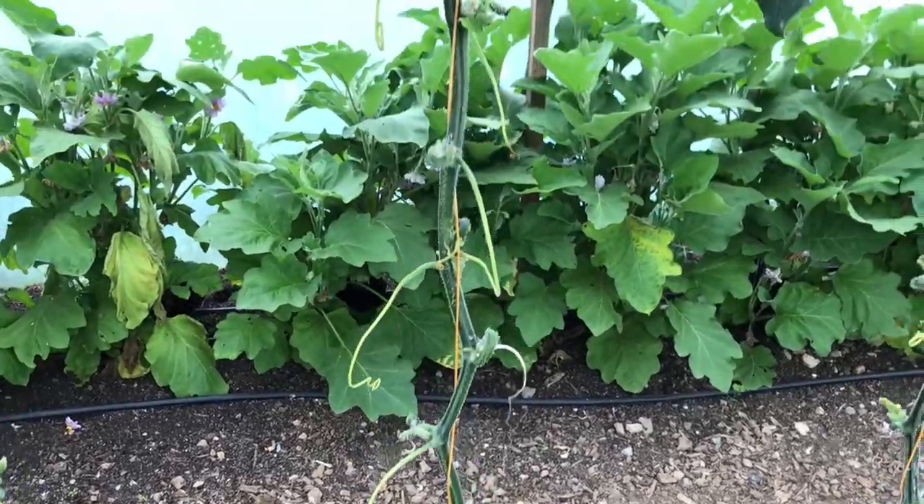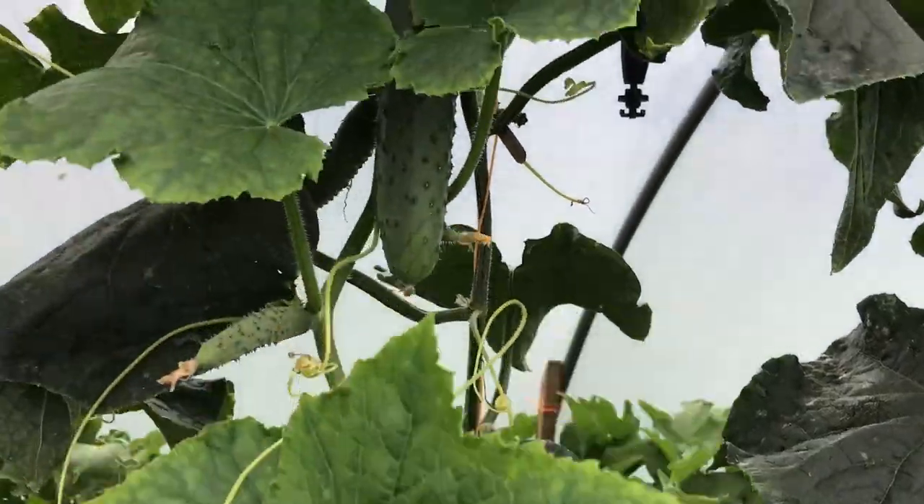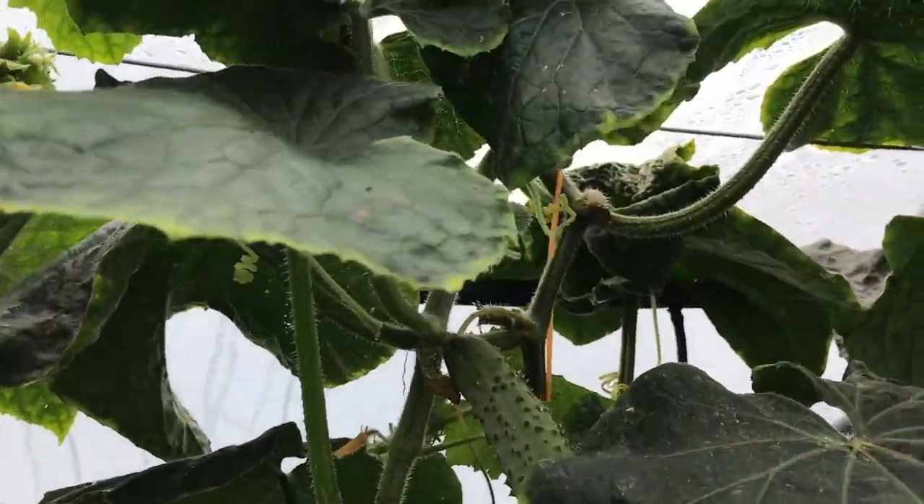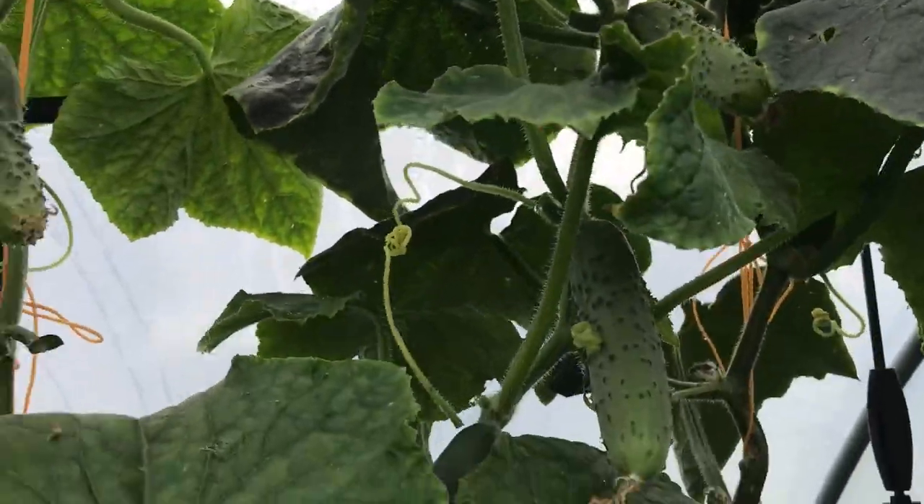Now that I know I can keep the plants growing like this, I'm interested in sowing the cucumber plants earlier in the spring in order to possibly get a bigger crop over a longer part of the season, if I can keep the plants happy and healthy.